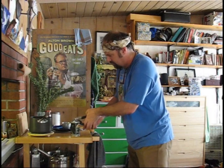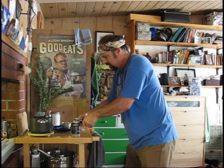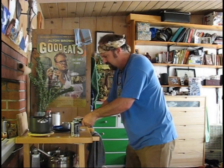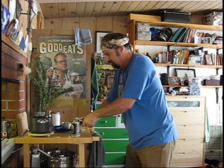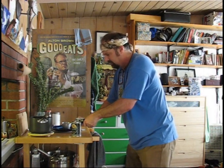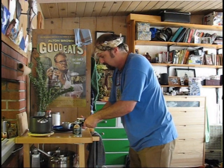Here I'm taking my sanitized can opener and popping open the can. I actually like those Euro can openers because with this one the top of the can tends to go into the concentrate, and I don't like that because who knows what's on the top of that can.